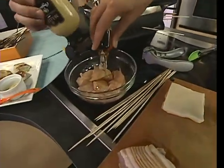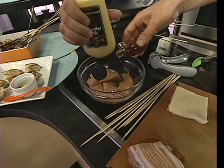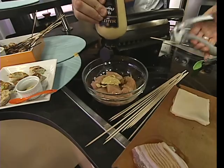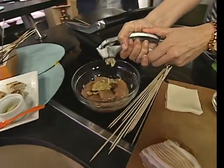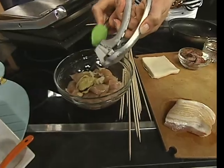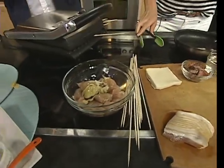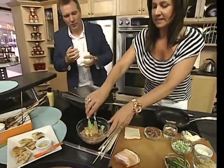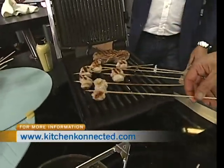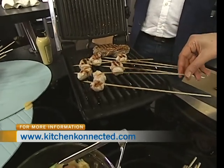About a tablespoon of the marinade — you don't want to waste it, it's so good. Then the clove of garlic. Cut the chicken into one-inch cubes and let it sit for about an hour. Stir it up, put it on a skewer you've soaked, wrap it in bacon, and you can barbecue it or use an indoor grill — it's almost done.